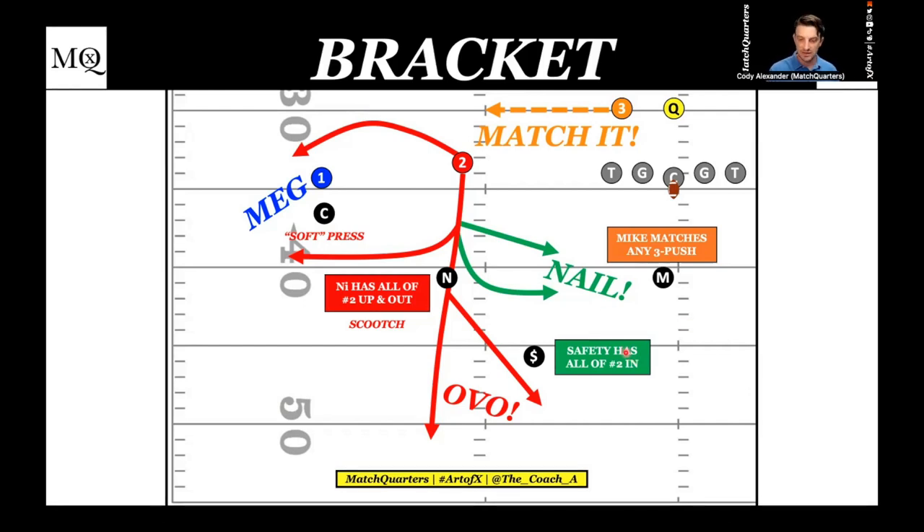What this bracket alignment allows you to do is marry a lot of those cover-three schemes because the nickel is now outside. It changes a little bit of your personnel — you really have to play with a third corner or a coverage safety at that nickel spot because he's going to have to match up with the slot. This is primarily why I don't think high schools run bracket as much. A lot of high schools focus on regular mag quarters, cover two, or getting overhangs flowing quickly. When you have a third corner and a coverage safety, now we can match up with the slot and bracket opens up.